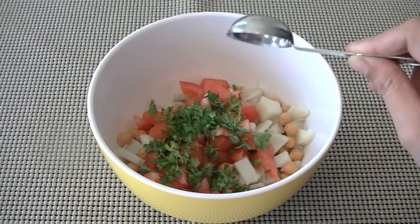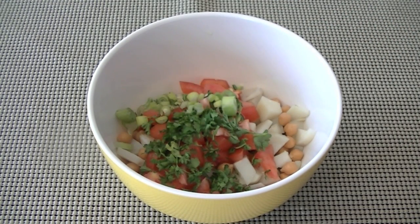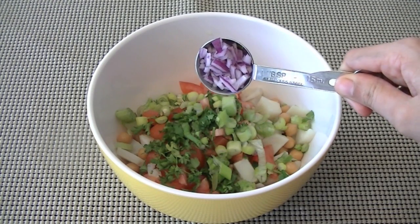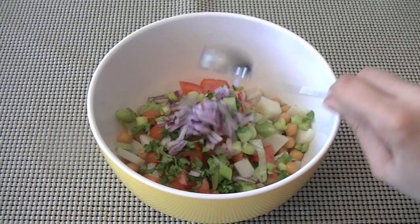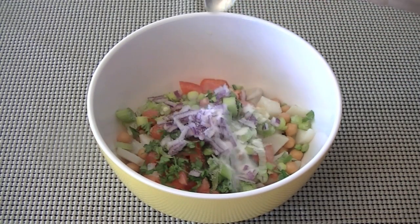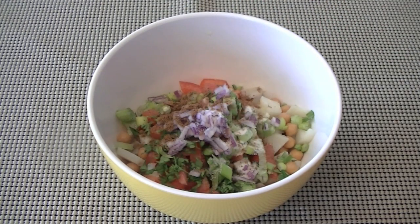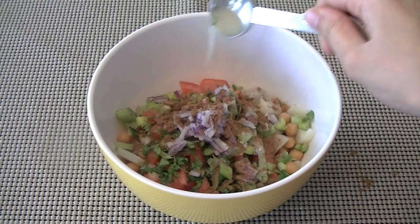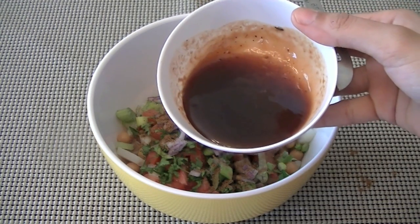Add two tablespoons cilantro leaves to bring that freshness to the chaat, two tablespoons of green onions — I like the nice little bite they give — and two tablespoons of finely chopped red onions. You don't want big pieces of onion. Add salt to taste, a quarter teaspoon roasted cumin powder, one tablespoon of lemon juice for a hint of tanginess, and a quarter cup tamarind chutney.